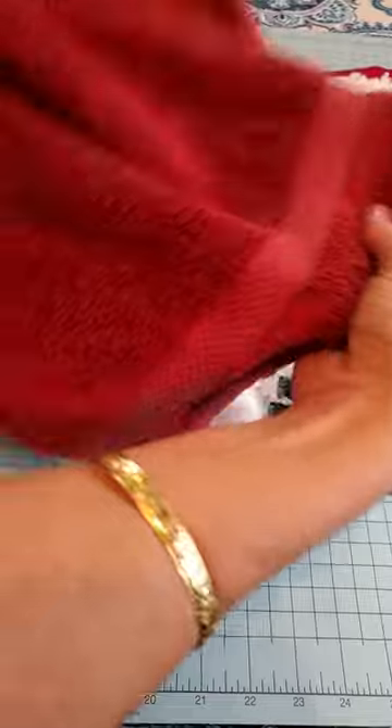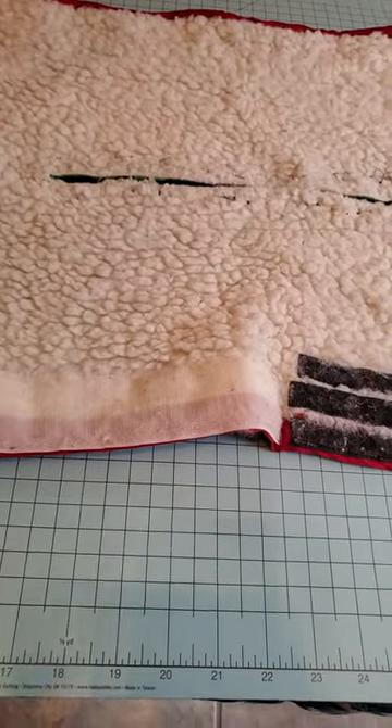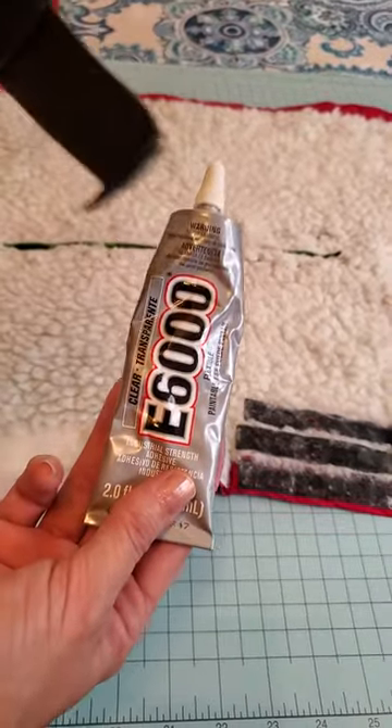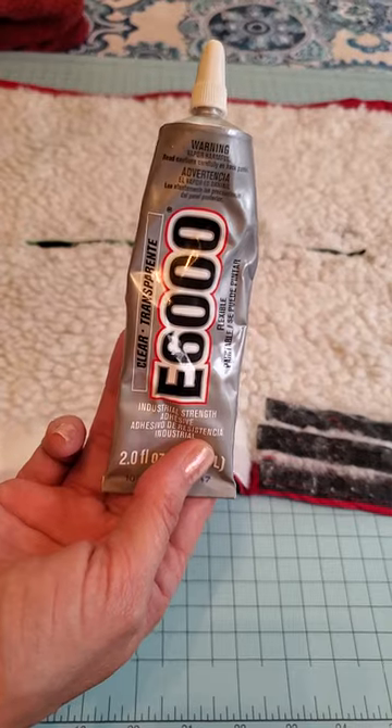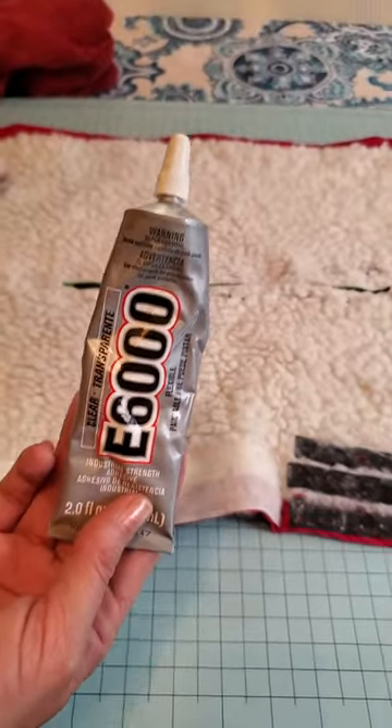So here's the hand towel. Easy — just make your slit in the middle. Now what you're going to need is velcro and E6000. You can get this at Joann's online or you can get it at Walmart. They have velcro and E6000.